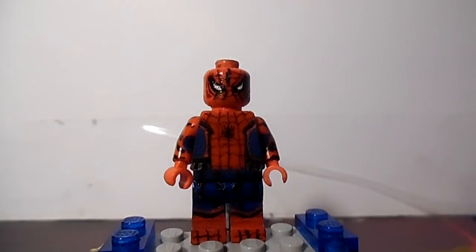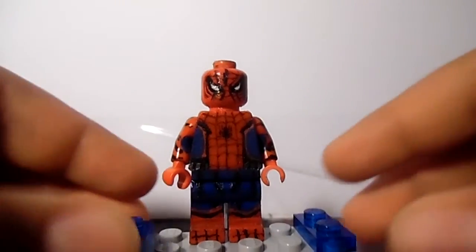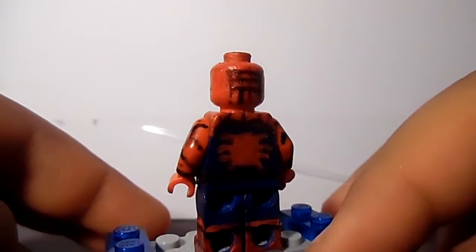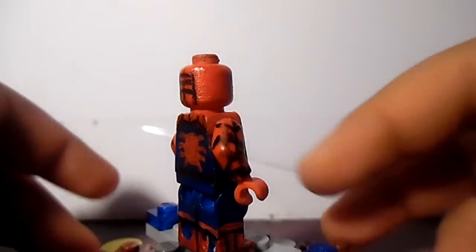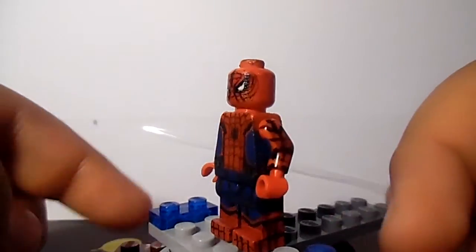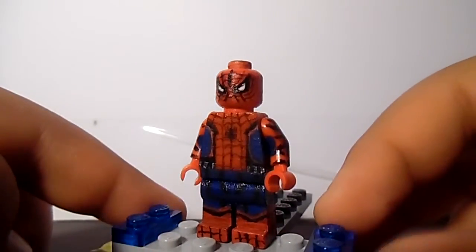I will give you a 360 view on this figure while you hear me commenting on it. This figure was pretty hard to do. The hardest part, I can say, is the torso and the head — because of the webbing and stuff like that.